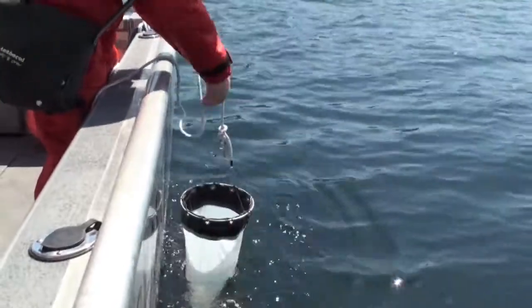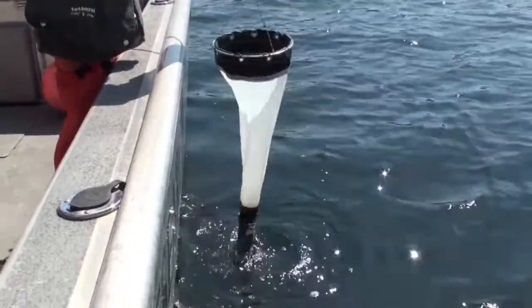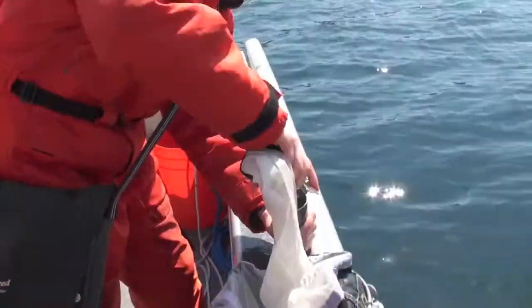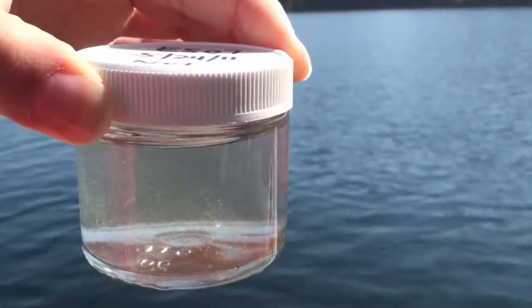Water gets filtered through the net and concentrates phytoplankton and other organisms into a gray container attached to the bottom of the net called a cod end. Here, I'm removing the cod end and putting the sample into a labeled container.